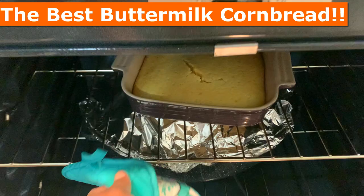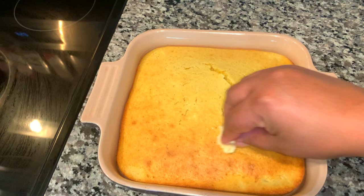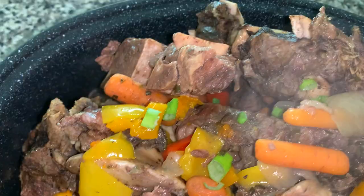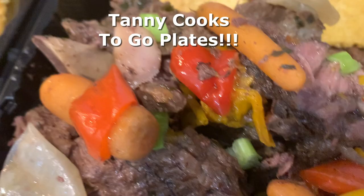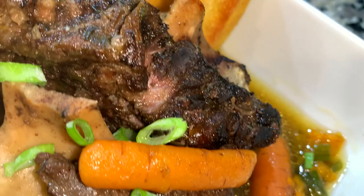To sop up that beautiful broth and eat with the delicious meat, I made some of the best buttermilk cornbread — I'll show y'all that recipe in a separate video. I made a small one and I like mine to get golden brown. I'm adding butter on top, letting it saturate and penetrate the whole top. So here you have it: beef neck bones and the best buttermilk cornbread. Leave me a comment below and let me know if you cook beef neck bones and how you prepare yours.